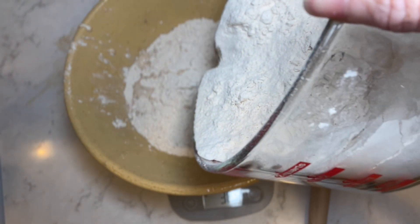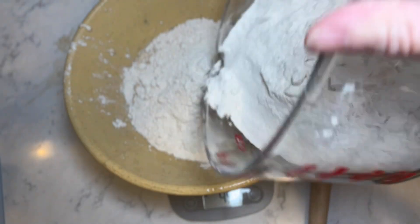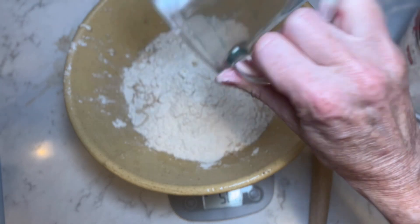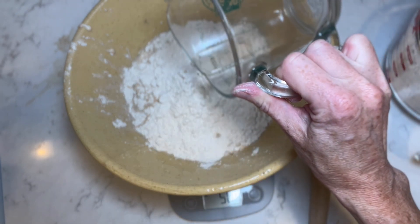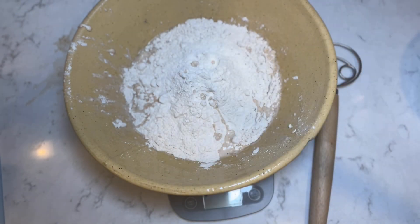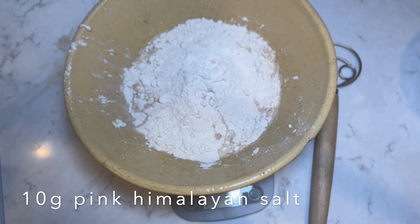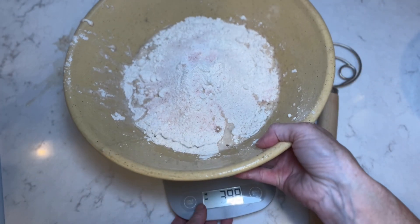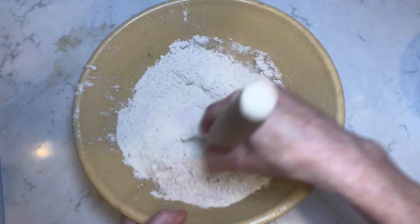Zero out your scale before we add our flour — we're going to add 500 grams of bread flour. I lost a little bit of water when it splashed in, so I'm just going to add a couple drips back. I love pink Himalayan salt, so I'm going to be using about 10 grams of pink Himalayan salt. Now I'm going to remove this from my scale and stir everything together.